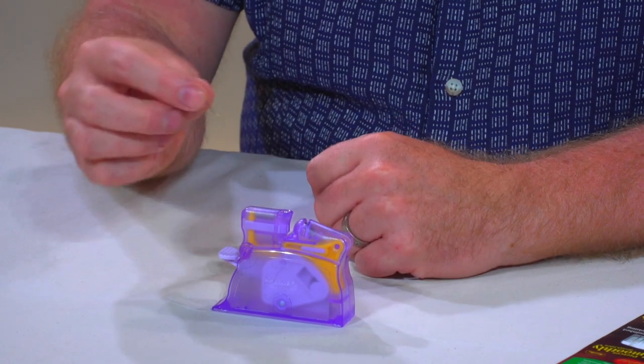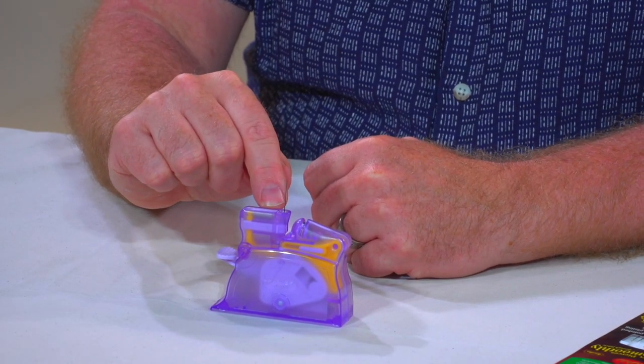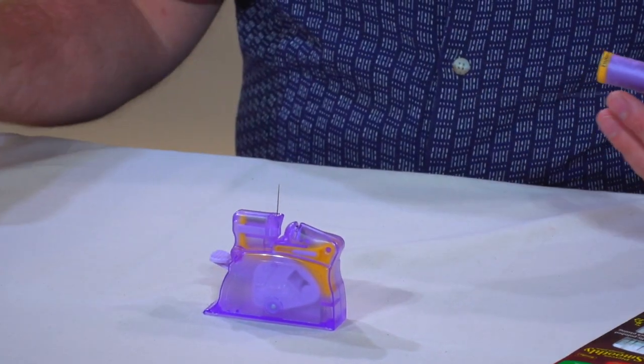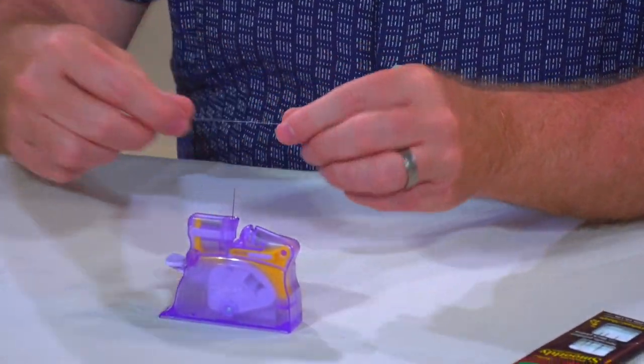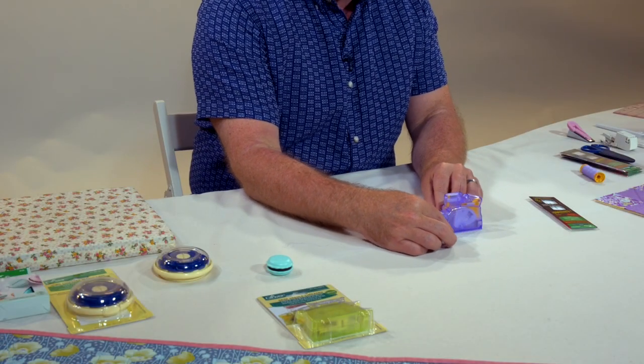The eye end goes in to this little hole at the top so the pointy end is sticking up. I'll grab some thread — there's even a little thread cutter right here just for cutting your thread to the right length — and then you're going to pop that through this slot right here, just right down to the bottom.